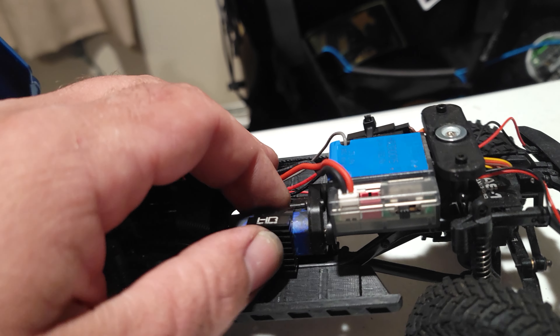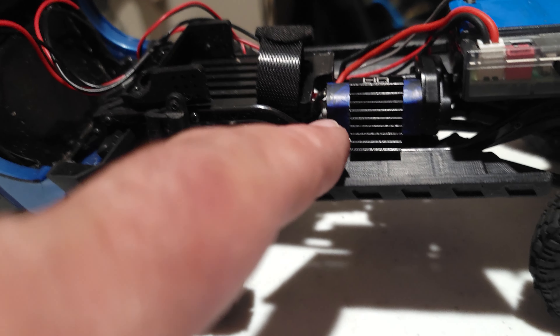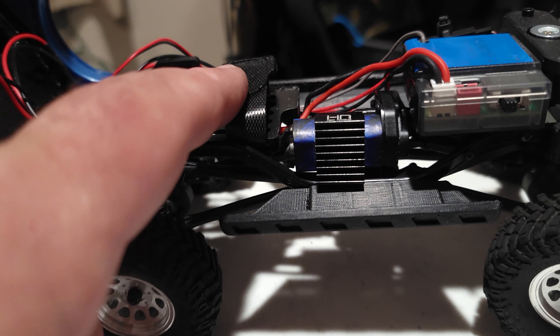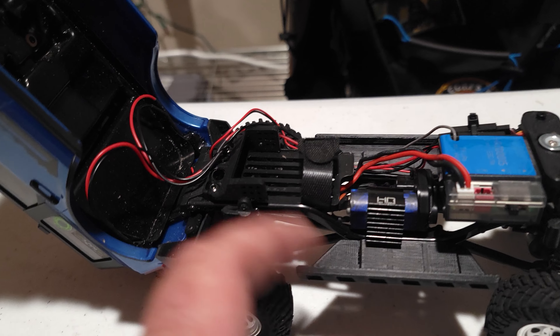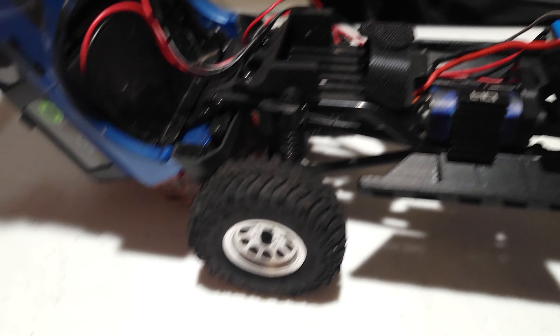On here we do have a Hot Racing heat sink. And behind that is the motor — I did a video on this motor, I'll link it in the description. It comes from Amazon if it's still available. It is a 55-turn, little 5-0 motor.